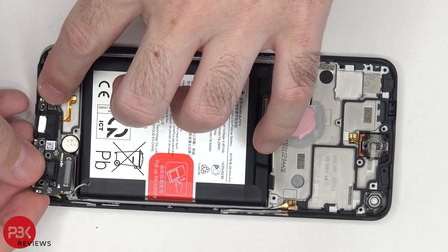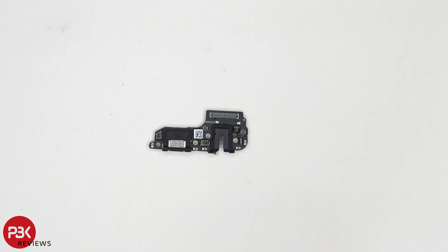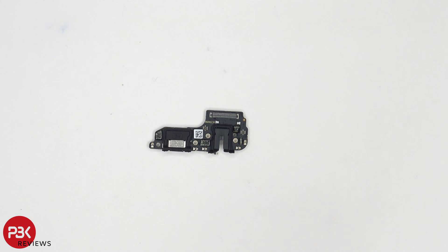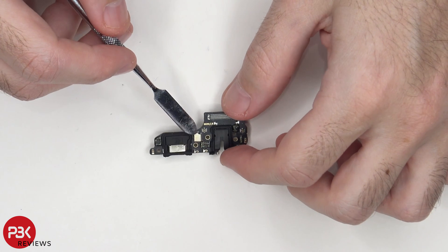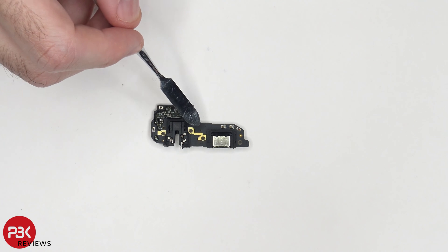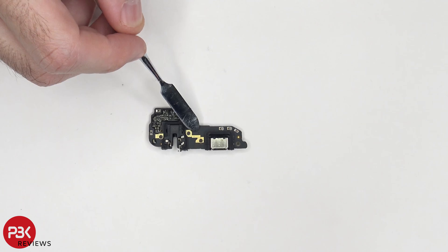There's some adhesive over here on this corner — just pry it off. Taking a closer look, we have a rubber gasket over here around the charger port, as well as your headphone jack. And your microphone is located underneath this sticker, sitting underneath this shield over here. On the other side, you can see there's a very tiny hole where the sound travels through to get to the microphone.